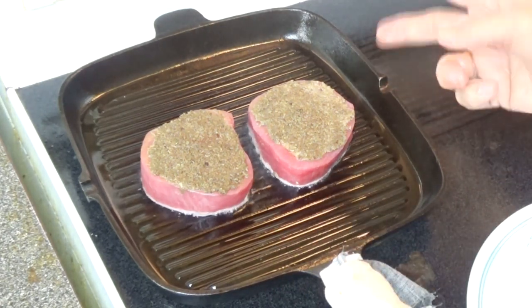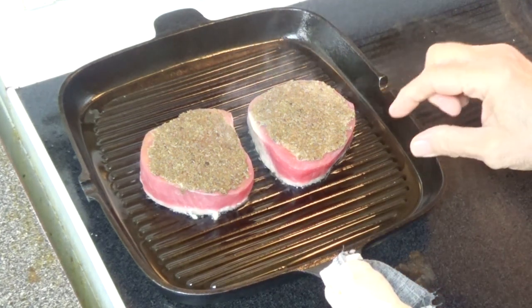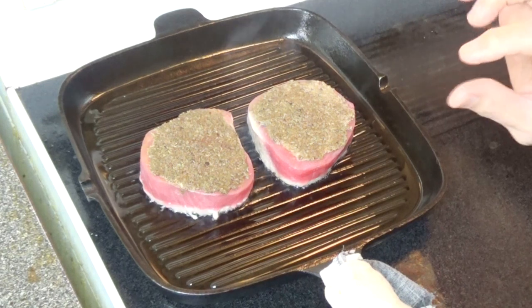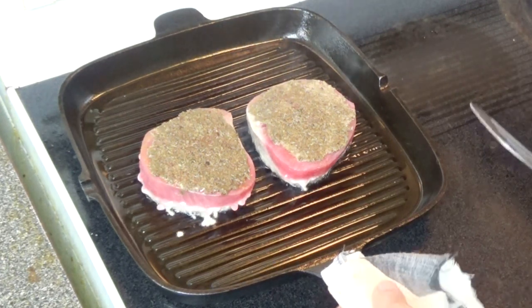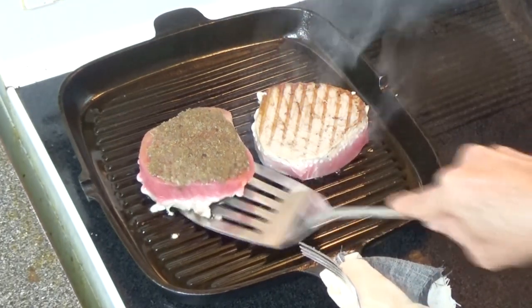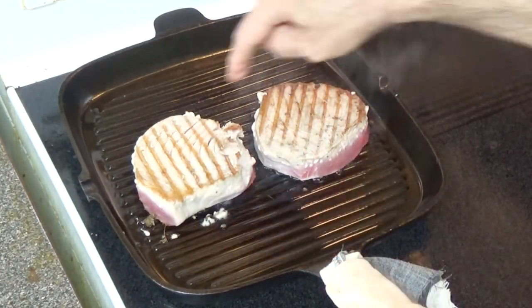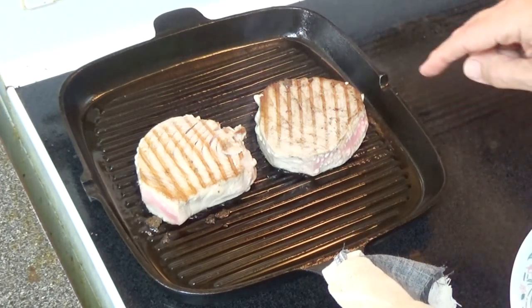We'll cook this two minutes on each side. Because of the thickness of the steak, cooking two minutes on each side means the middle part will still remain uncooked and will taste good. I'm going to turn the tuna now. You can see nice branding here. We'll leave it for two more minutes, then shut the stove and take the tuna out.